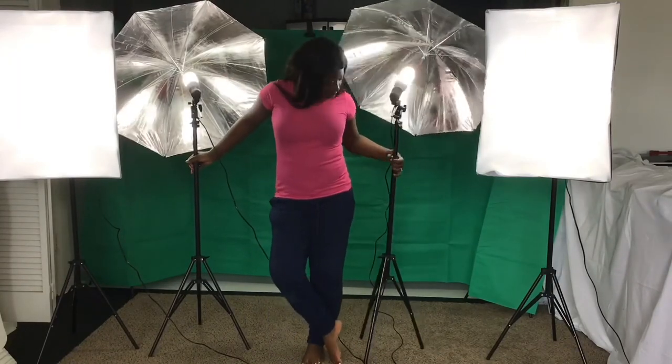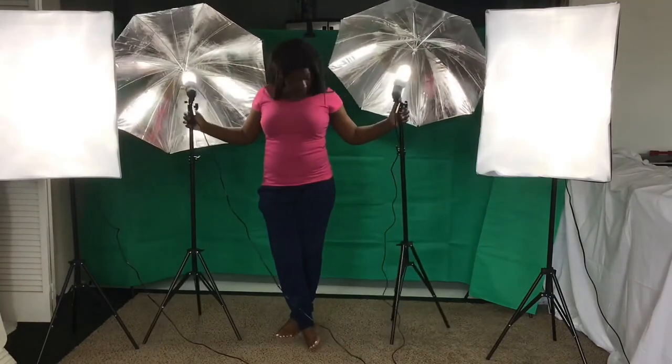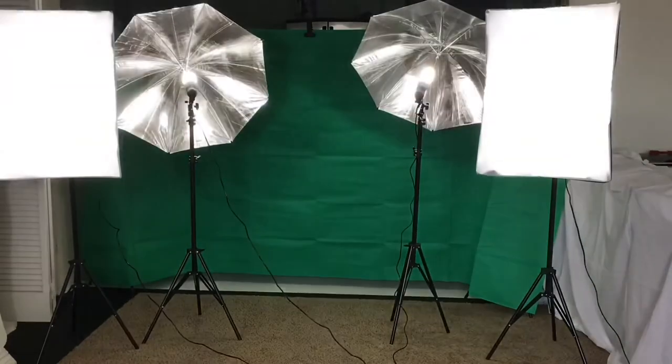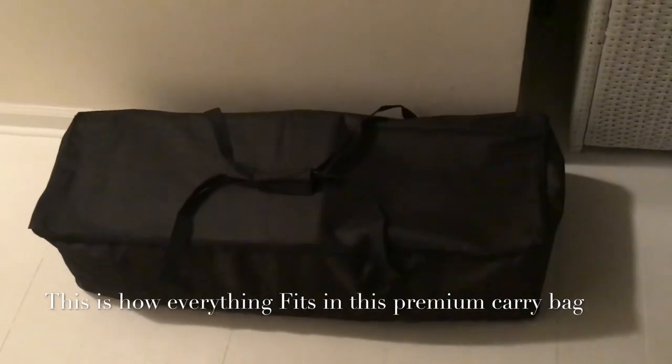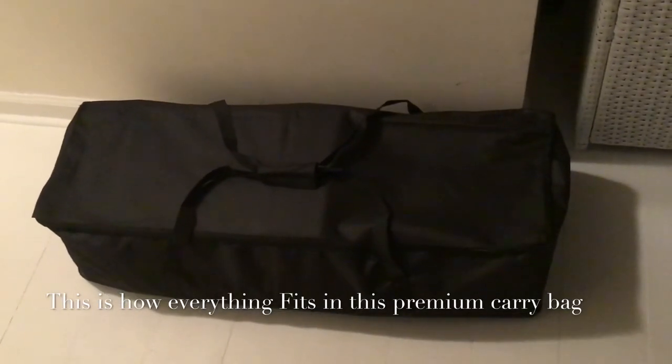Thank you so much for watching. Don't forget to subscribe, like, and share this video, and leave me a comment on what you think about this whole entire setup. Until next time, goodbye and God bless.